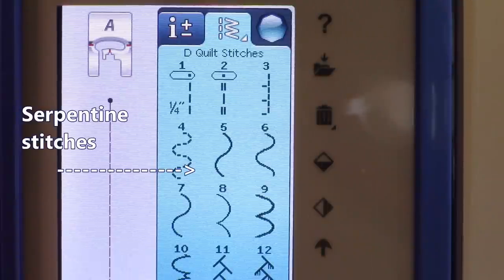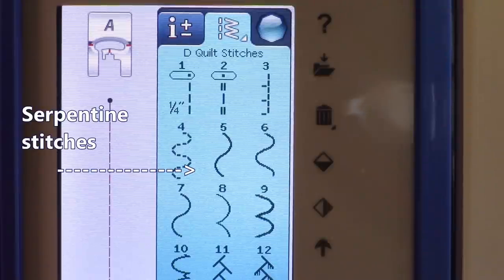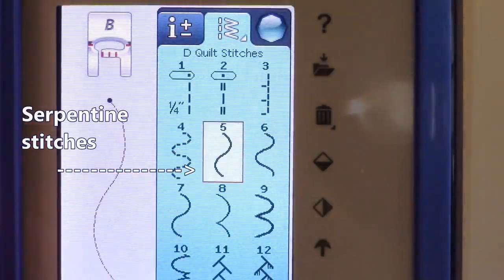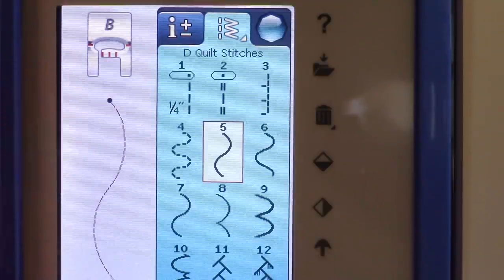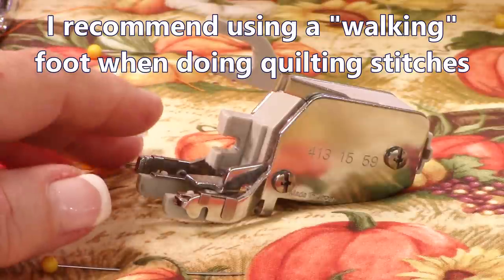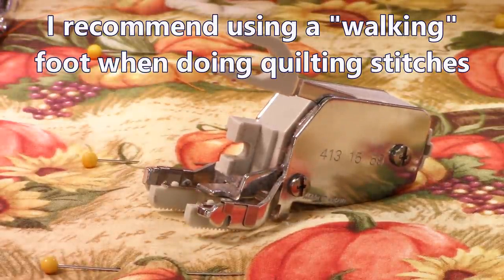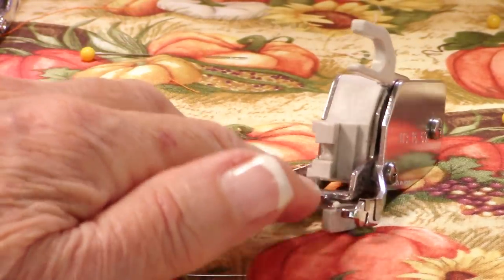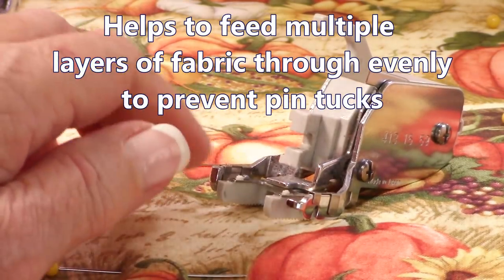On this particular machine — my Viking Sapphire — I like it because it has a lot of different serpentine stitches. I'm going to select one, and it shows me which foot I need. It says to use my B foot, but I'm going to use a walking foot instead because it's easier with multiple layers that include cotton batting. The walking foot is a multiple-feed foot — you can purchase it on Amazon, from a sewing machine supply website, or your local dealer. It helps pull thick layers through evenly so you don't get pin tucks.